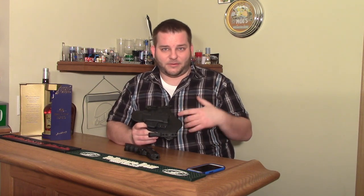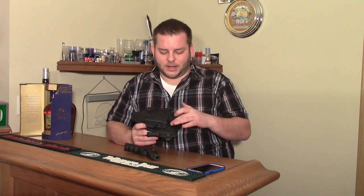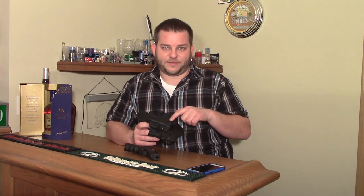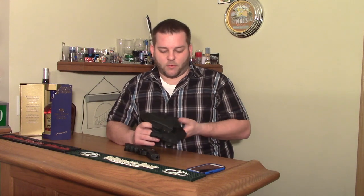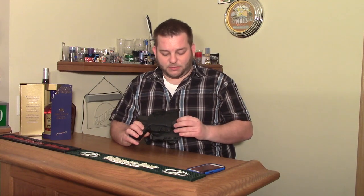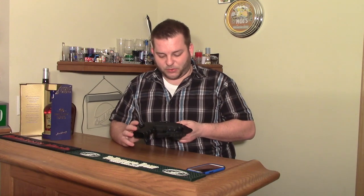This is actually what they call their slide model, and I was looking at these and couldn't figure out what that meant. What it means is there's no bottom to it, so you can use any of the 9mm, 40mm, or 357 Sig Glocks — they'll all fit this, some will just stick out more. With the Glock 19 slide model, it sticks out a little bit, but some people worry it's going to push up or something — I haven't had a problem. It's pretty comfortable.